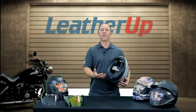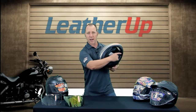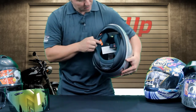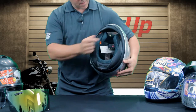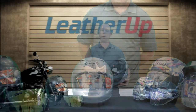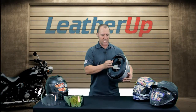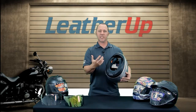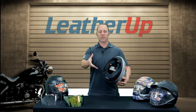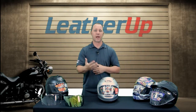Arai has also done a lot on the inside with emergency release systems. They have two large orange tabs here, and on the inside of the cheek pad there's an orange tab as well. Those orange tabs indicate to an EMT that this system is equipped with a quick-release cheek pad system. While the helmet's on, an EMT can pull this tab, releasing the cheek pad and allowing it to slide out of the way so the helmet comes off without aggravating any further injuries to your neck.